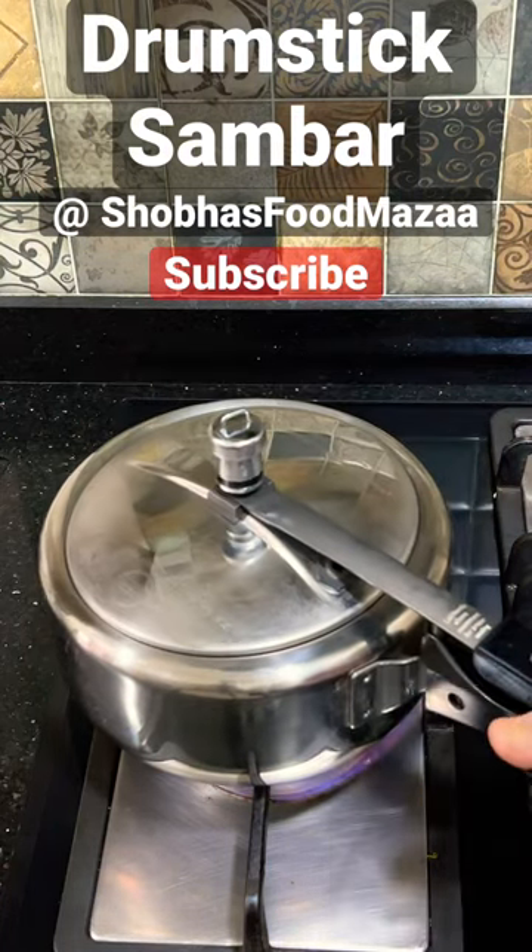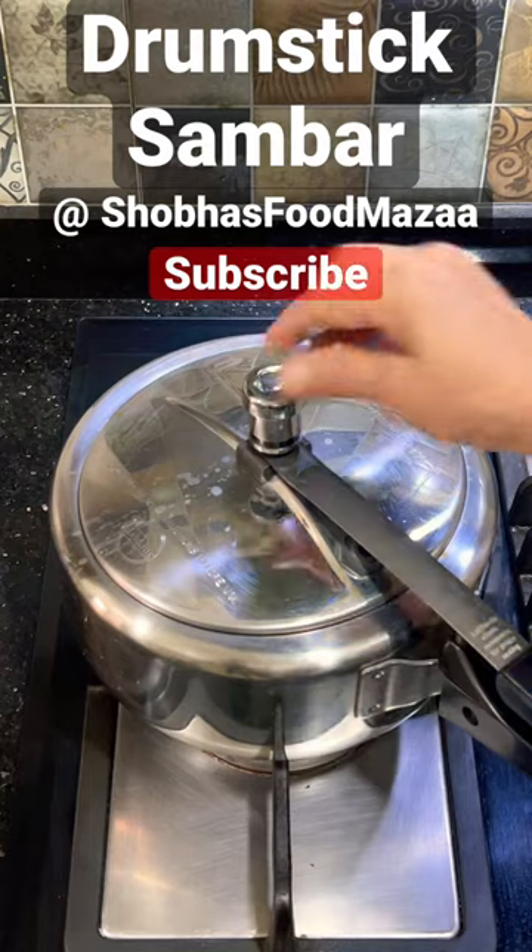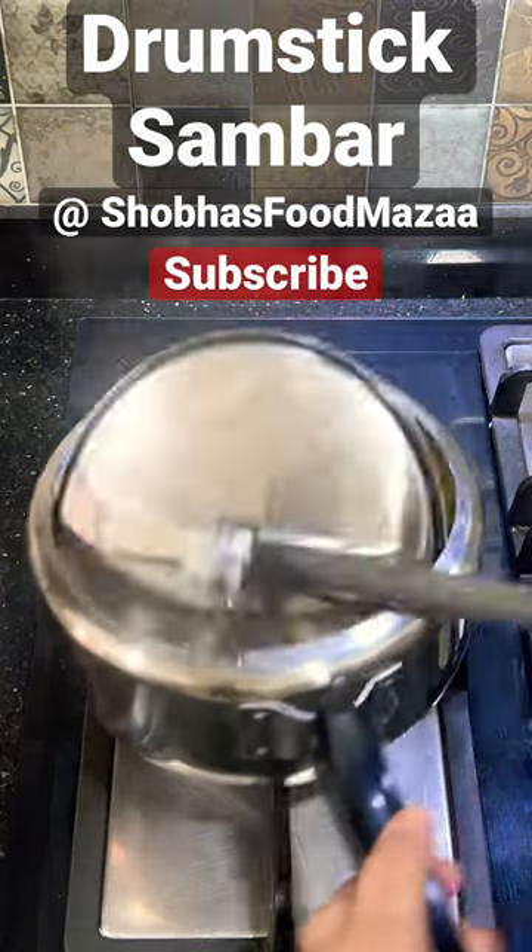To make drumstick sambar, cook soaked tuvar dal in a pressure cooker along with one tomato for three whistles. Once done, release the pressure, open the cooker, and mash the dal well.